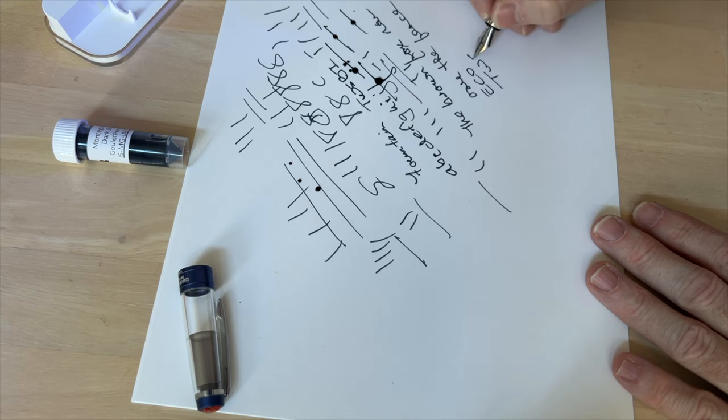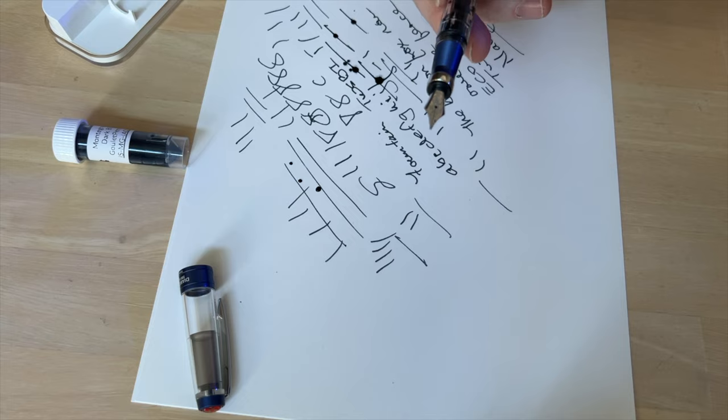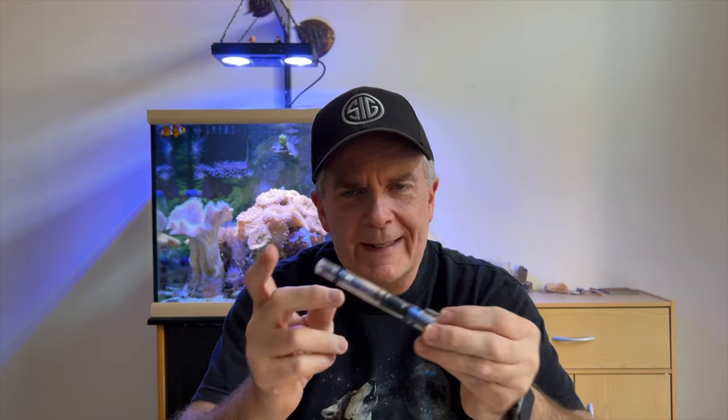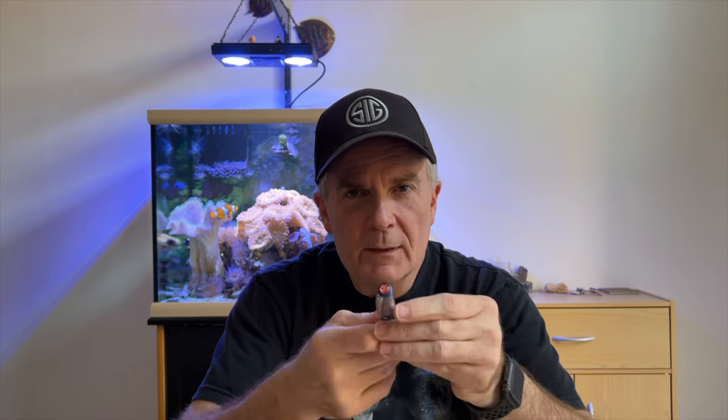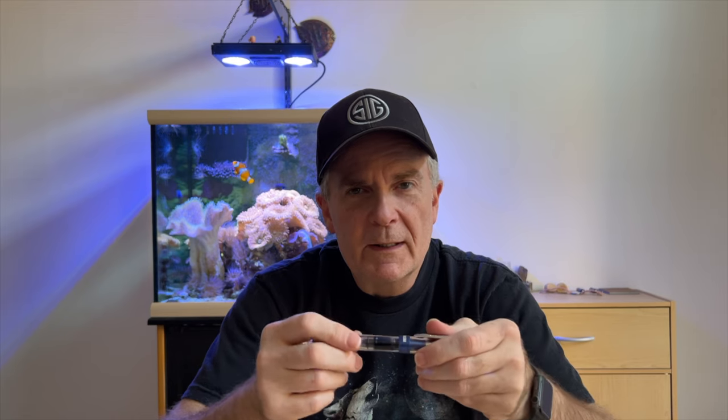This is the TWSBI 580 ALR in the navy blue — the navy blue special edition. Very nice pen, very well made. Clear barrel lets you see all the components — the piston working, pulling the ink in, pushing it out. Very sturdy clip, little logo on the end, and a ribbed area for gripping. Very nice grip, very comfortable in my hands. I'll be adding this one to my collection. Let me know down below if you'd like to see any comparisons to other pens.